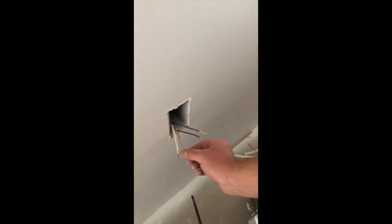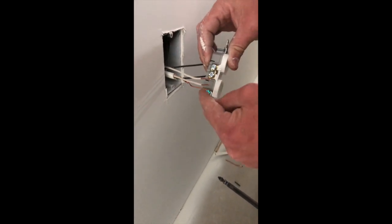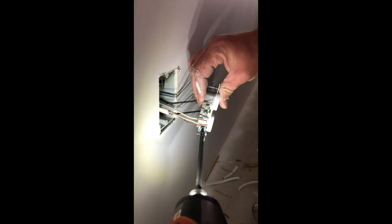I looped this ground — you can see I put a loop in it — it should fit just perfect into this screw. You always want to loop it the way that the screw twists, so it tightens in there.